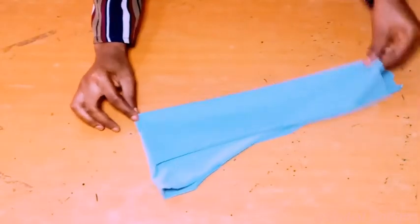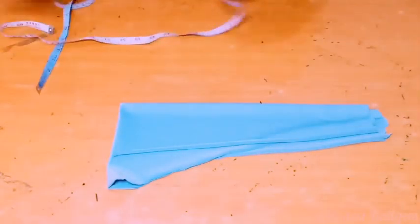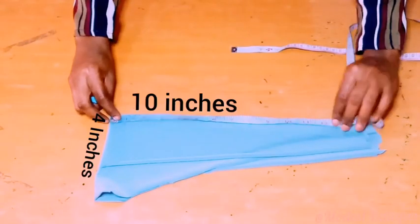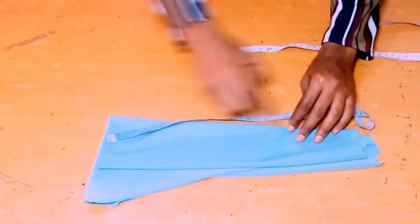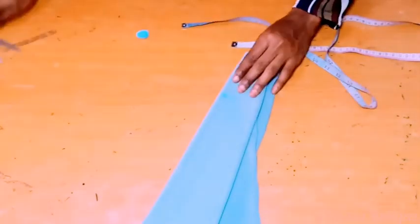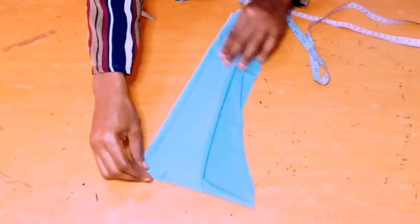For my remaining piece, I'm going to cut out my hijab cap. I folded it into four, then at the longer piece edge I'm going to take 10 inches, which is my head circumference divided by two. At the other part I'll take 4 inches, which will be for my hijab width. I'll make a curve and cut that out.